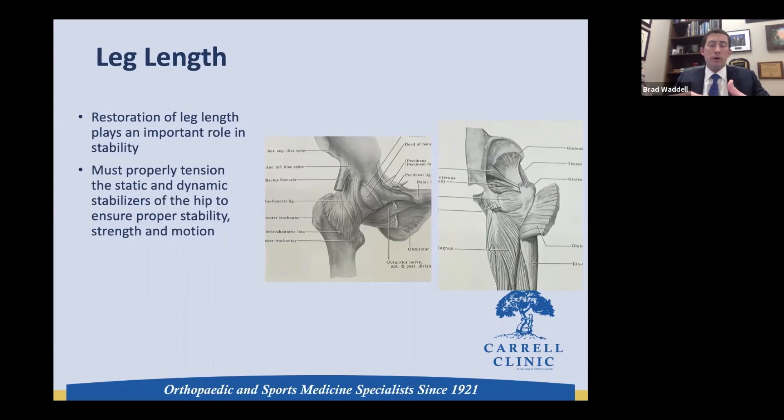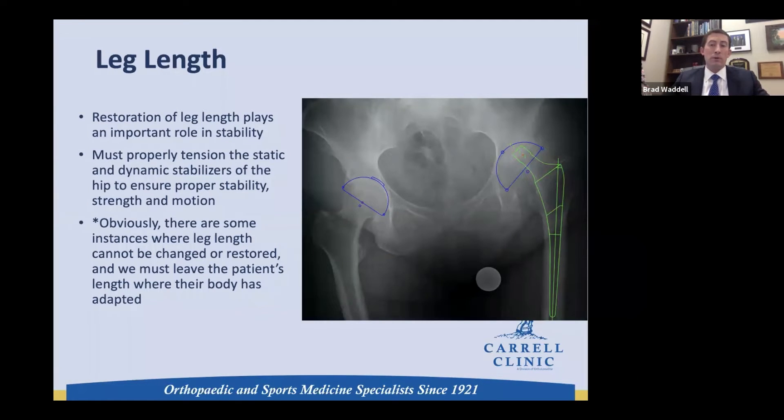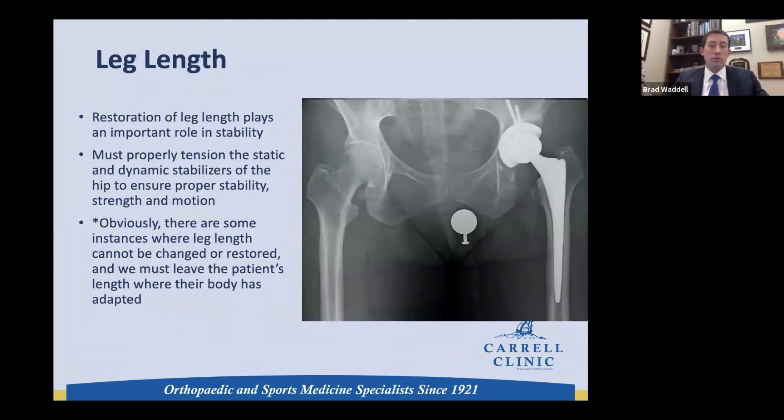Talking now about restoring leg length: it's not just about making the patient feel more normal in terms of leg length, but we know it plays a huge role in stability through both static and dynamic stabilizers. Proper tensioning of the muscles allows them to work better and feel more natural. In some patients we know we won't be able to fully restore because they've adapted over a long period of time, but we're still trying to properly tension those muscles through templating and navigation.